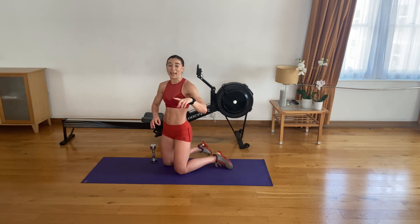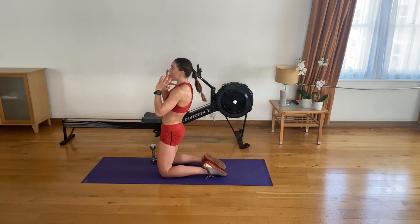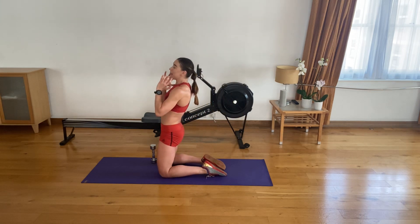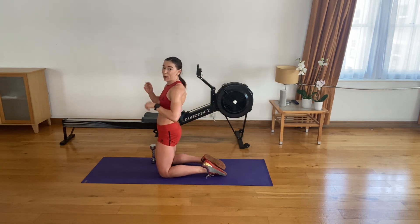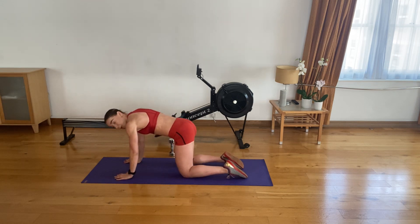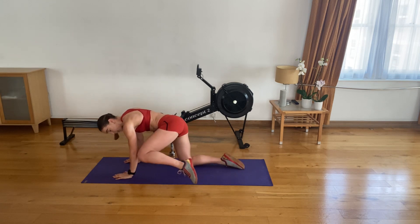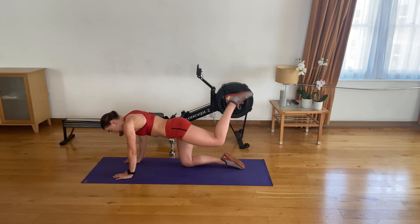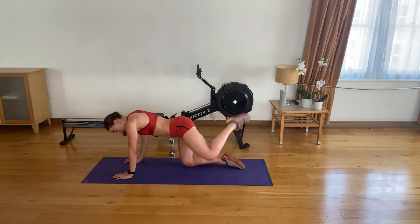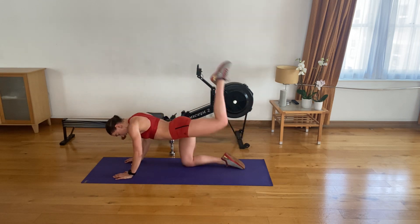We'll go 15 reps — sit back, thrust forward, squeeze your glutes nice and tight, and keeping them tight with your core engaged, lean back. The second move is three-way donkey kicks: kick your knee to your elbow, then kick your heel up to the ceiling, then kick your knee to your nose, and back. Elbow, up, nose — alternating.